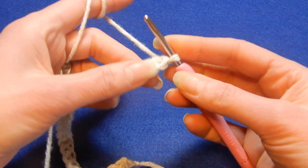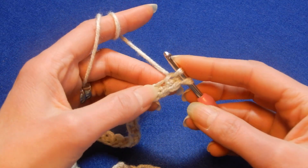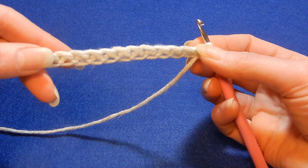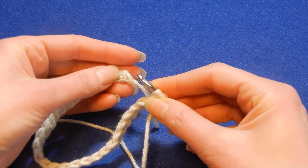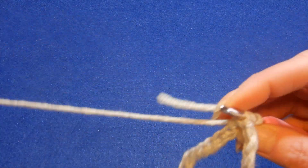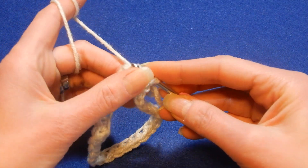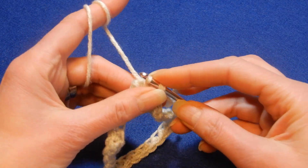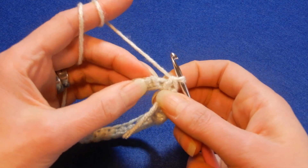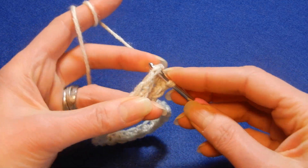We're going to go into the last stitch here, the bar, the line there. I'm going to pull up a loop. Now we're going to twist this a little bit like this, and then bring it into a circle, making sure that it doesn't twist. We're going to close this by pulling the yarn through the first loop, through the second loop like a slip stitch, then yarn over and pull through the next two. We're going to go to the first stitch right here and do another slip stitch.